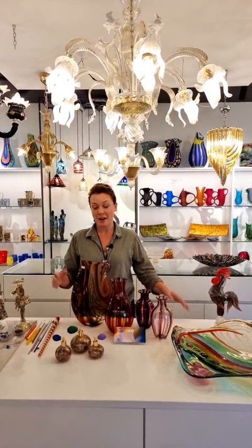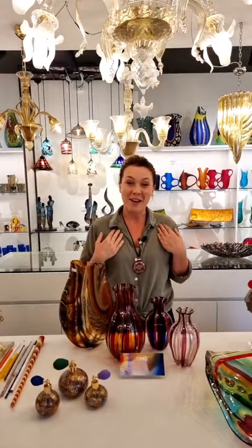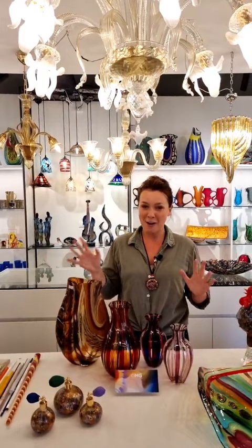Hello everyone and welcome to Original Murano Glass. We're here in our glass shop, an amazing showroom, where we have on display all our amazing items from our glass furnace. And today, I said last time we're going to do a few episodes about techniques, and today is one of the techniques dearest to my heart, this technique called Murina Glass. I would like to welcome you all. We are at Original Murano Glass, and today I'm going to show you some of our amazing pieces.